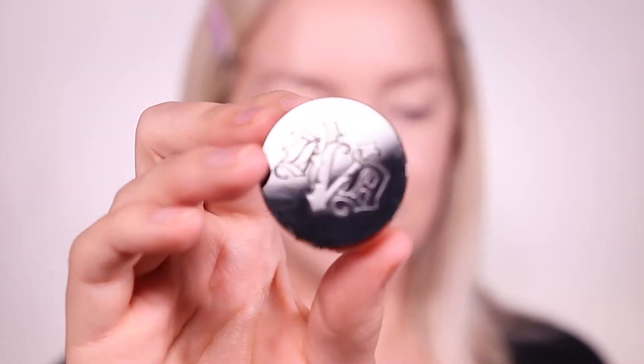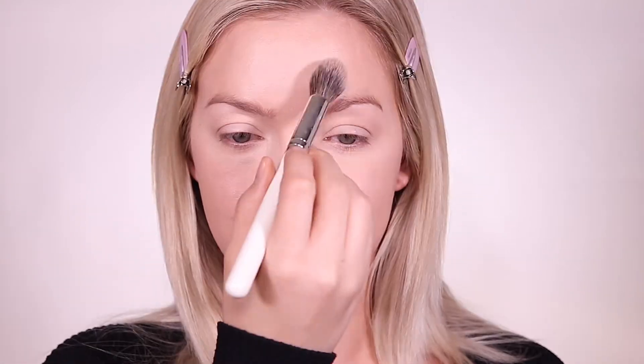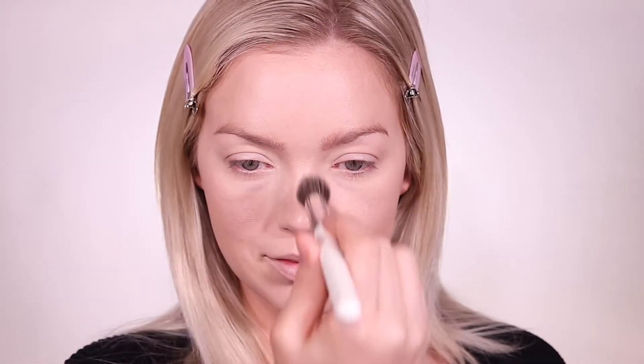Then I'm setting that all in place with the KVD Beauty Translucent Setting Powder. This gave my skin a nice matte finish and did not have any flashback.